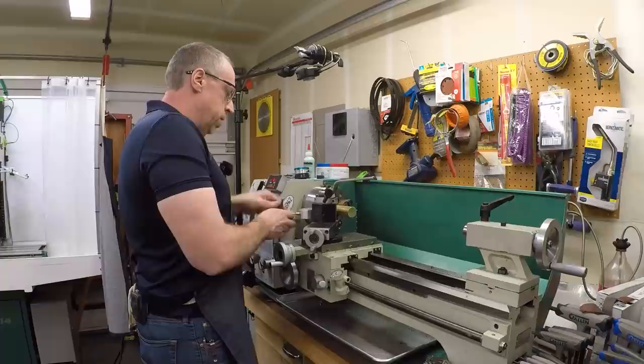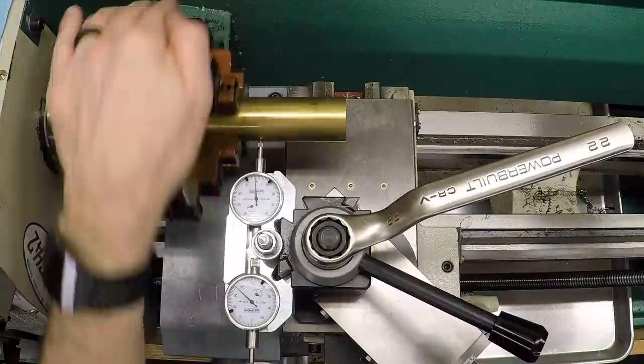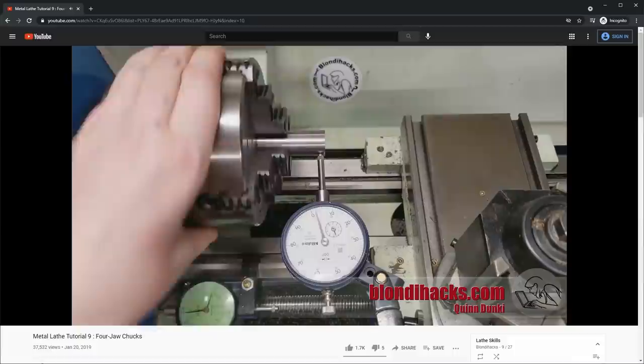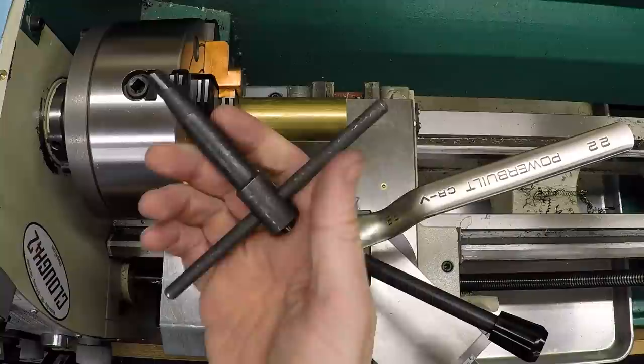There's just not room to get in here, so what I end up doing is rotating to the top, tightening, and then coming back down to try to see where I am. Since I can't see exactly what I'm doing, I can't quickly adjust it. I'm not the only person with this problem. This is Quinn Dunkey over at Blondie Hacks and she's got exactly the same issue. Human-sized hands just do not fit in the space to manipulate a small chuck key on a lathe like this.